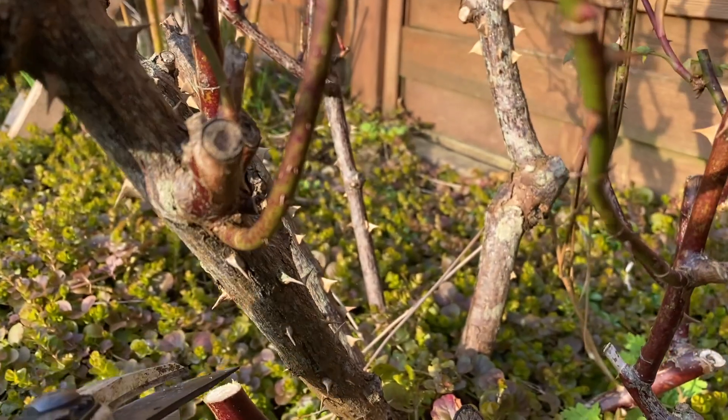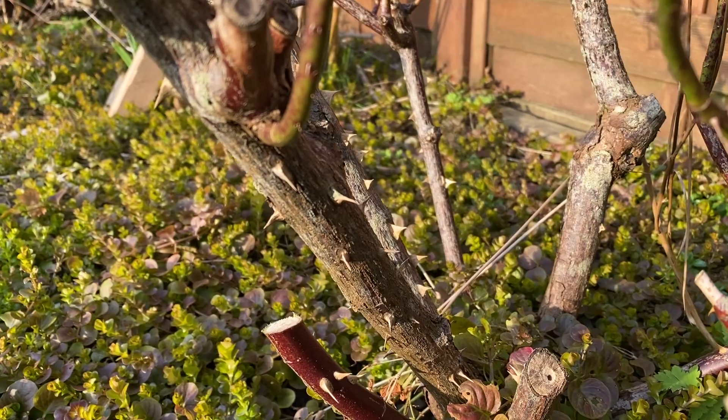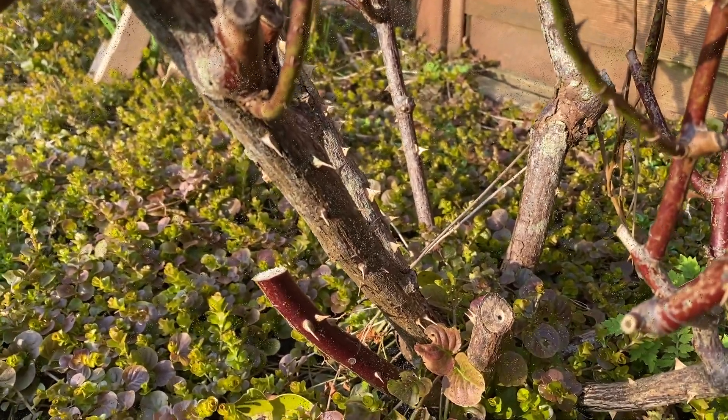So we're going to repeat that. Even on these dead-looking, grey-looking stems, there will be dormant buds there that just need encouraging out. That thicker stem will need my loppers - let's go and get them.